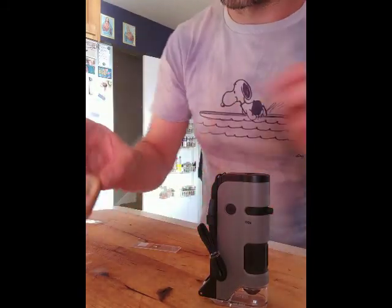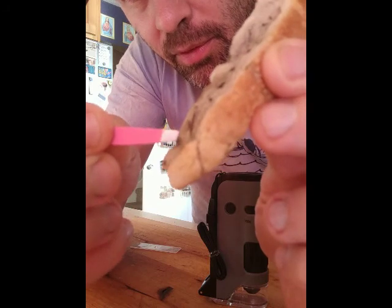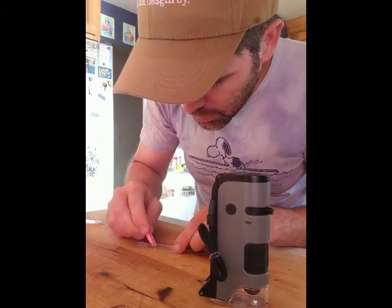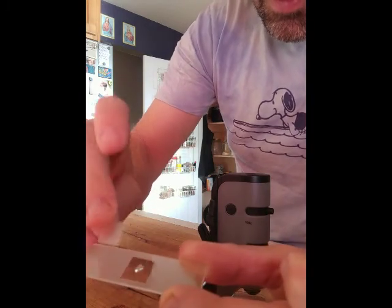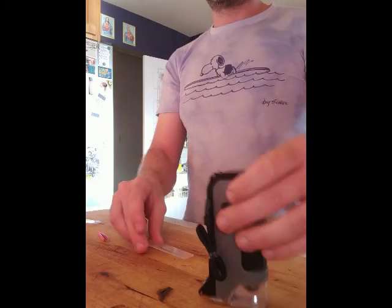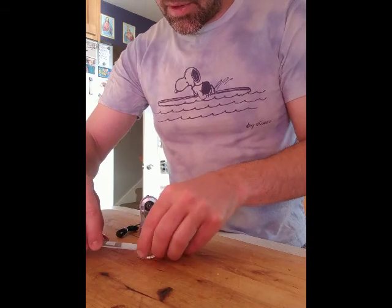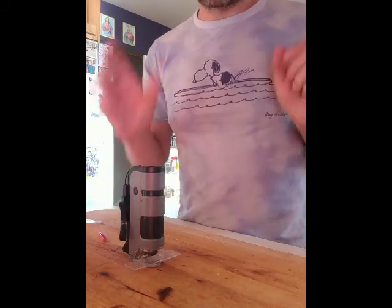Next up we're gonna go into our moldy bread and try to find some fungal hyphae. We're going in with our tweezers and pulling out the bits of fuzz that are sticking off the edge. Set that down on your slide, put your cover slip on, and give it a little bit of a smash.